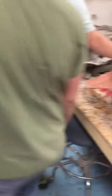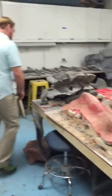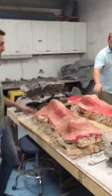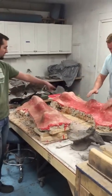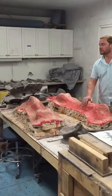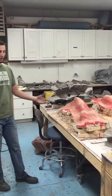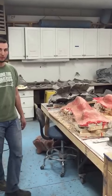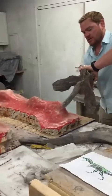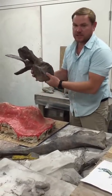Over here we are molding and casting the femurs. We found one original femur complete. This is the original over here and this is the replica. You can't see much now because they're under the first layer of the molding process, but when they come out in the next video we'll show you what they look like. And here is caudal number two of the tail - that gives you an idea of the size of this animal.